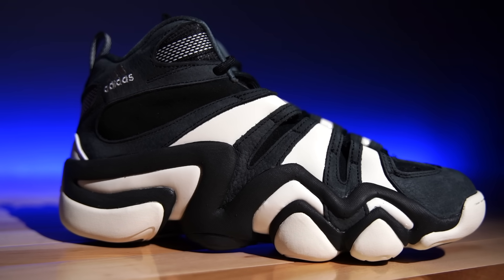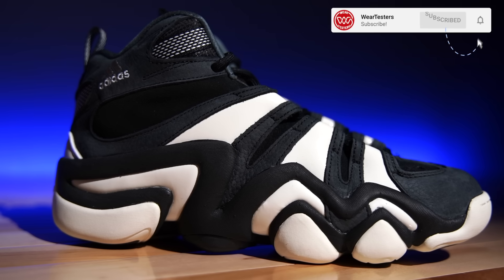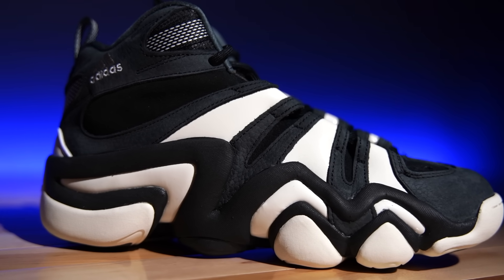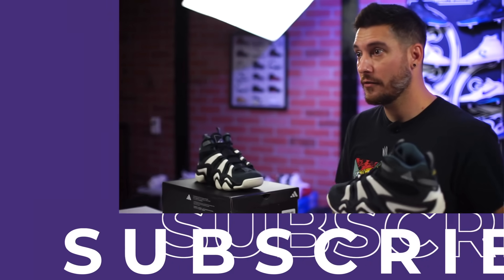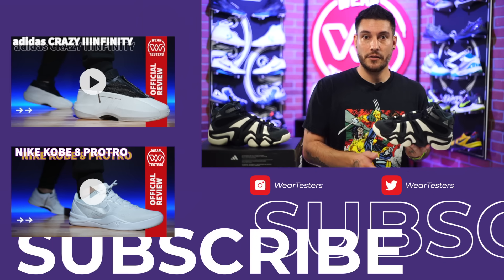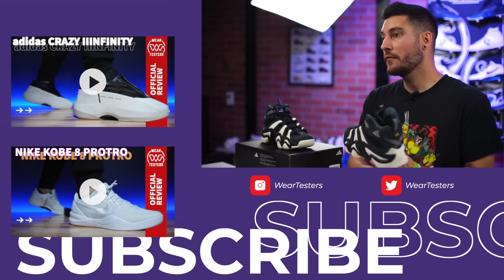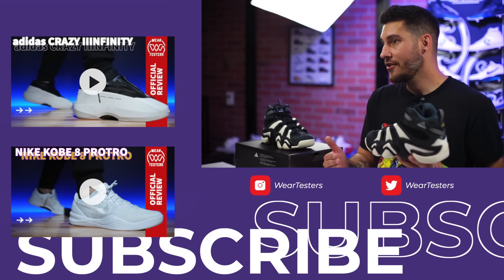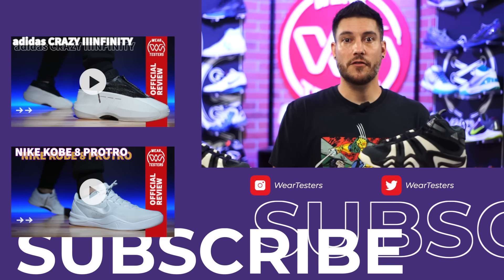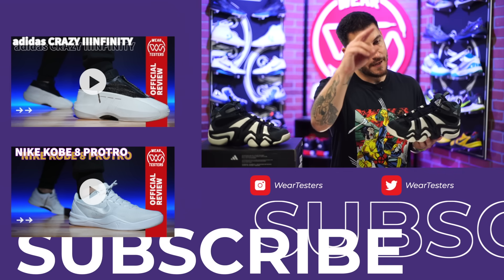This is the Adidas Crazy 8, originally known as the Adidas KB8 — Kobe Bryant's first signature sneaker ever. The EQT line was more endorsement stuff where they paid him to wear those, but the KB series was his actual signature line, which later changed to the Kobe series. We did go over all of that history in the Adidas Crazy Infinity review, and we've reviewed every single shoe within the line at this point, so check it out. Sound off below — we would love to hear from you. Thank you so much for watching, and we'll catch you on the next one.